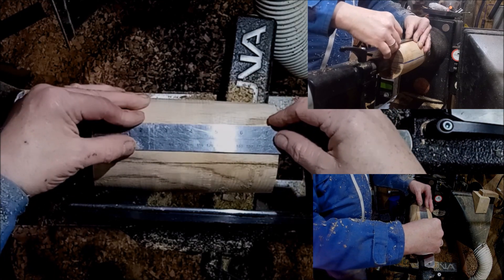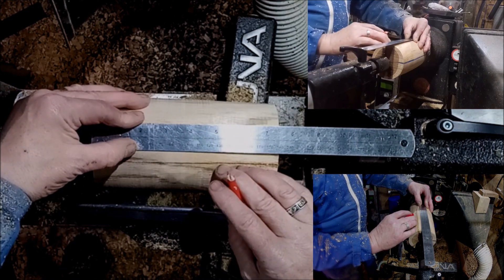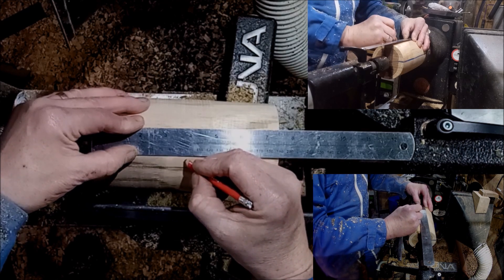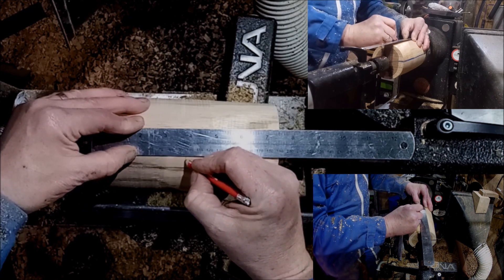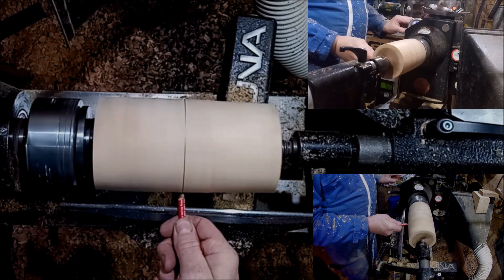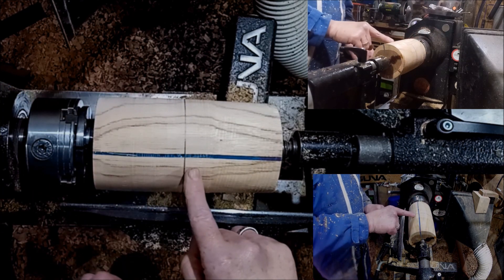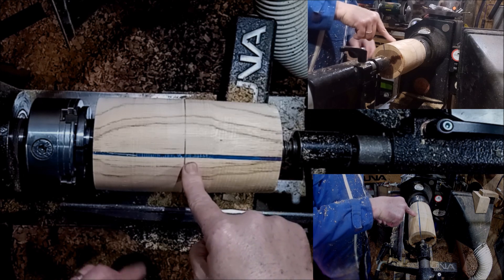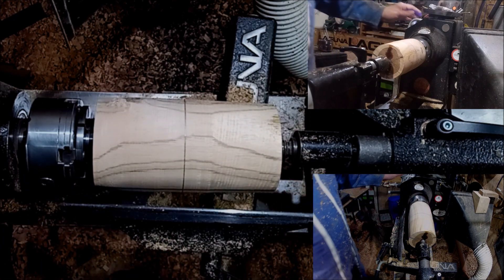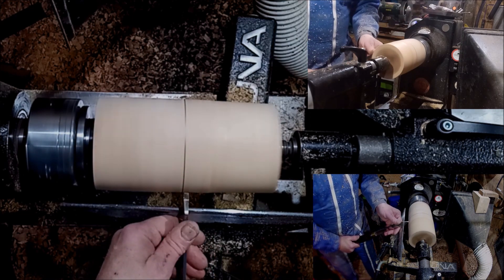So 190mm total, meaning 95 is about halfway — I have to give myself an idea of what I'm doing. Now that's actually not going to be the middle of the chalice — it's going to be okay a little bit off, because I have to leave room to part off. I'm going to grab my parting tool.